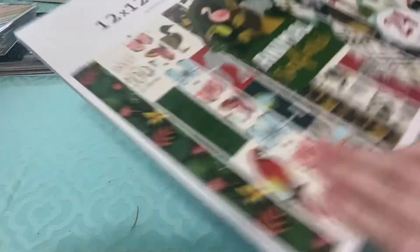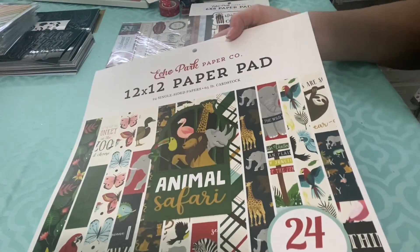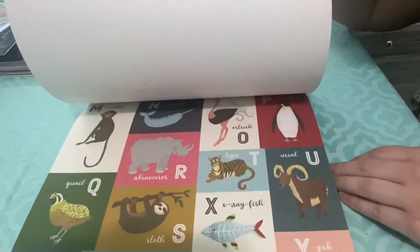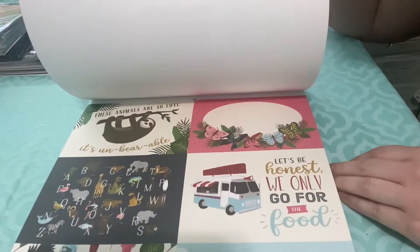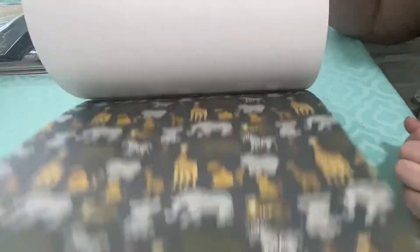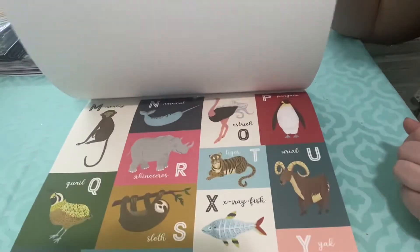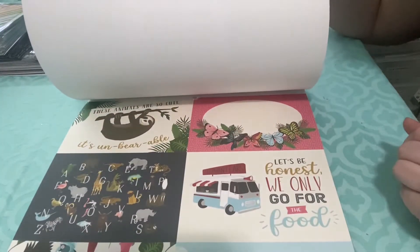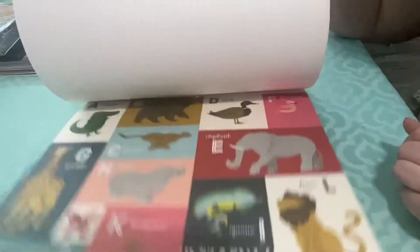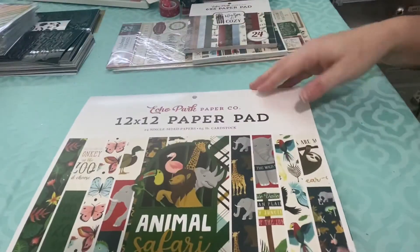I got a 12x12 paper pad — Animal Safari. I actually do already own this line and have a couple sheets of each, so I'm not sure if I'm going to keep this one. It is a really cute line with kind of muted jewel tone colors, which is nice. I do like my animal paper to look a little realistic, so this is a good line, but I haven't even used what I have yet and I have so many zoo papers already.